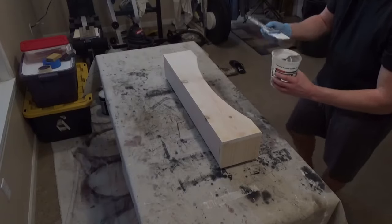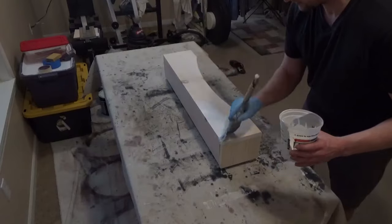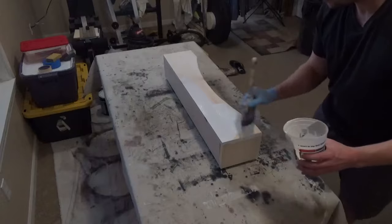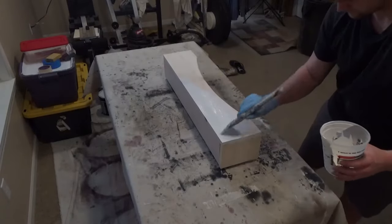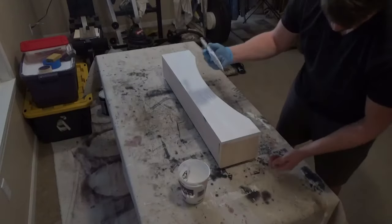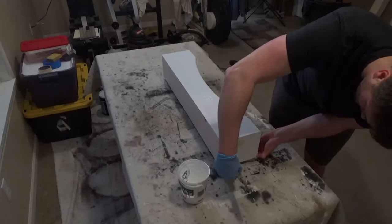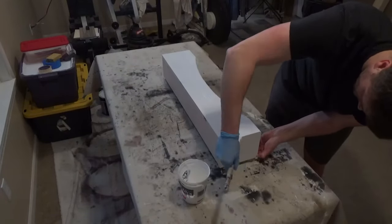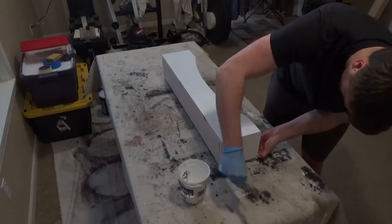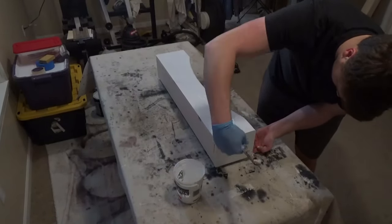My son Matt jumped in to help out with the finish work. He filled in all the little cracks — since this was not premium grade lumber you'll see cracks around the knots. He helped me fill those in — I couldn't help telling him he missed a spot — and he got these painted up. We sealed it with a good wood primer and then used white semi-gloss that matched the trim at the cabin, so the valances will match all of the trim.